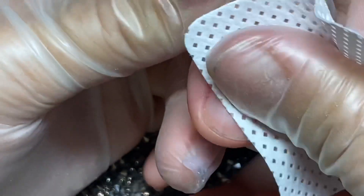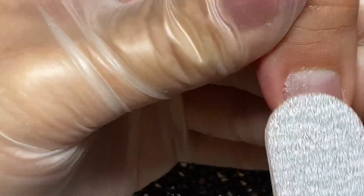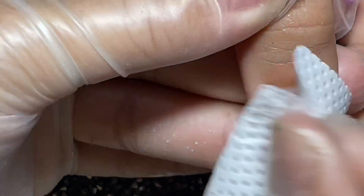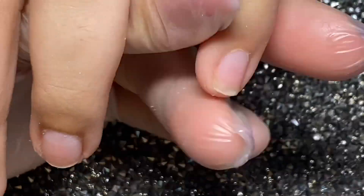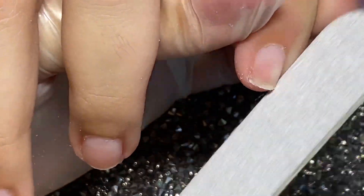Después de eso hay que preparar muy bien nuestra uña con una lima no tan abrasiva. Tiene que ser más o menos 180 o 240, que ahorita casi tienen el mismo abrasivo en esa numeración. Depende la marca de la lima, la que le pone ahí la numeración. Pero ya la 180 viene tan finita que con esa podemos preparar nuestras uñas.